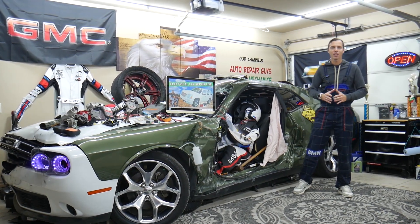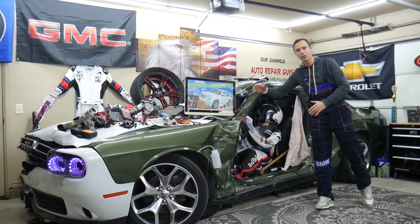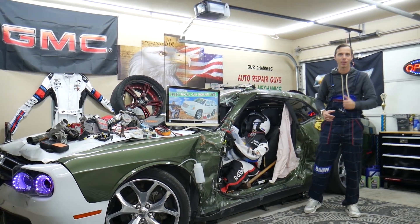Hey guys, make sure you stay until the end. If you make one common mistake it can cost you thousands of dollars in future repairs. Stay with us, we will explain why.